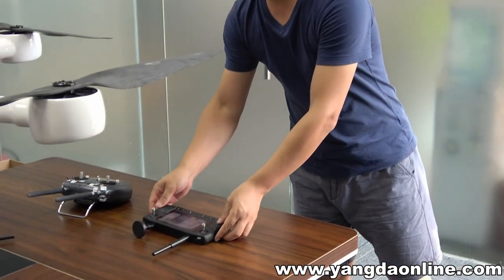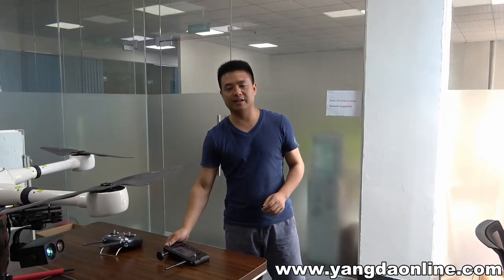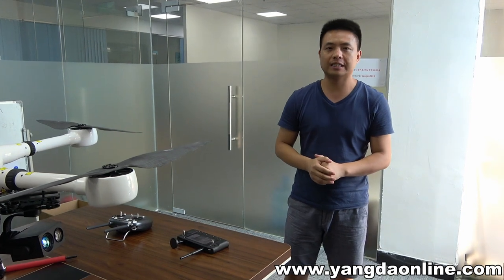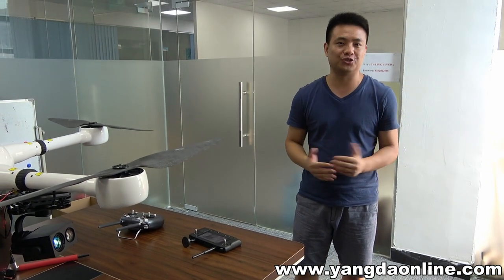Hi guys, it's Gary from Yannis 3D. This video is about one video transmitter — the Here Link, this one in my hand. Because these days we built a Jumbo Yannis client using this system and I find it very useful, so I would like to share it with you guys.